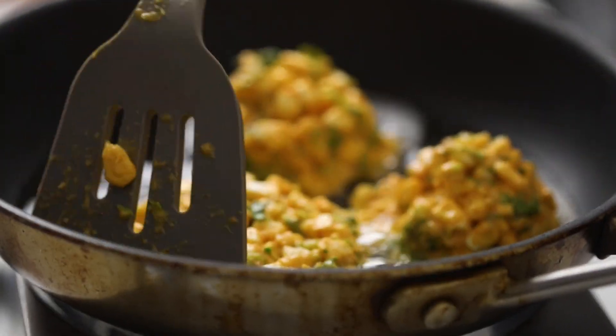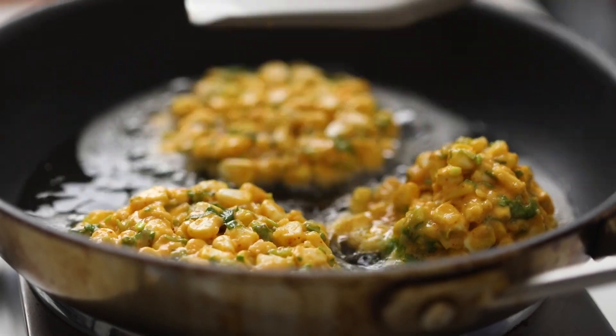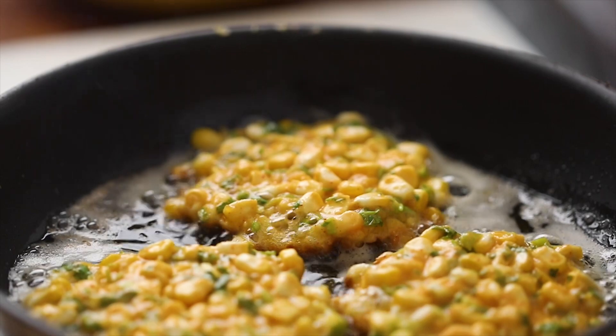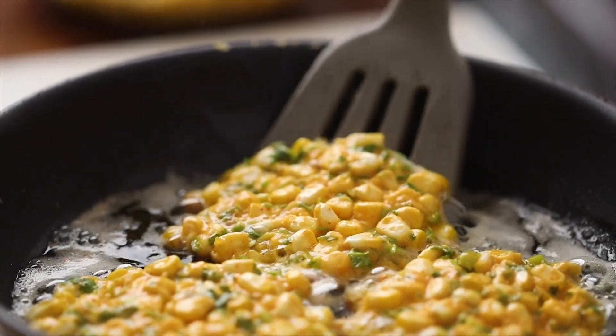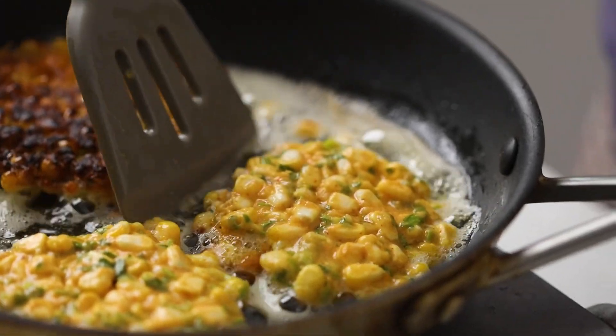Instead of getting your hands dirty, just use an ice cream scoop to scoop the batter directly onto the pan and then flatten it with the back of a spatula. Cook these fritters till they're golden brown on one side, then flip them to cook for the same amount of time on the other side.